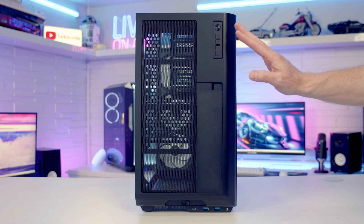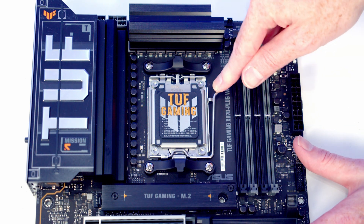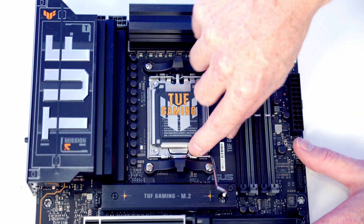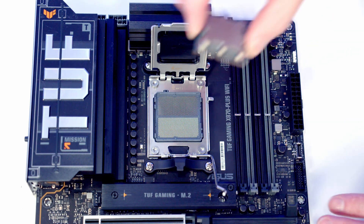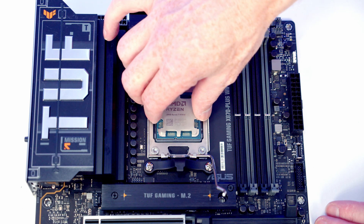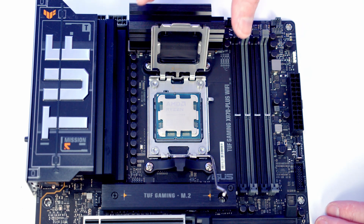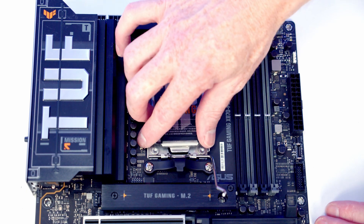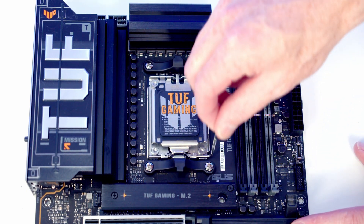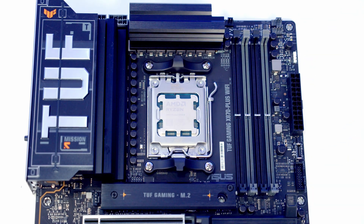So I'm going to put the case back to stock configuration and get on with the build. To open our CPU socket we need to push this lever down and out, bring it all the way to the side of the motherboard, and then open the socket cover up. We then lower our CPU carefully down into the socket making sure the text is the correct way up, line it up with the notches, wiggle it from side to side to check it's correctly seated, and close the socket cover back down. As we close the lever back down the black plastic protection piece should pop off - we'll put it in our motherboard box for safekeeping.